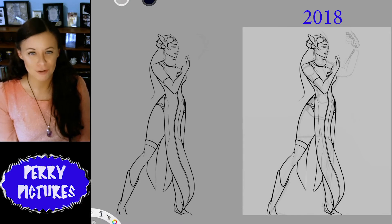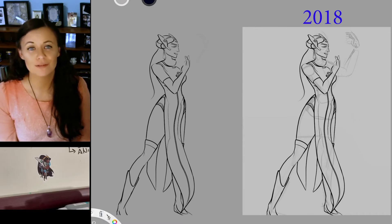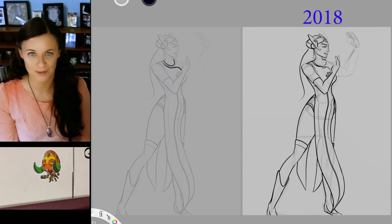I'll begin by copying over the old line art to use as my jumping off point. I am a huge Overwatch fan with Overwatch paraphernalia all over my home.